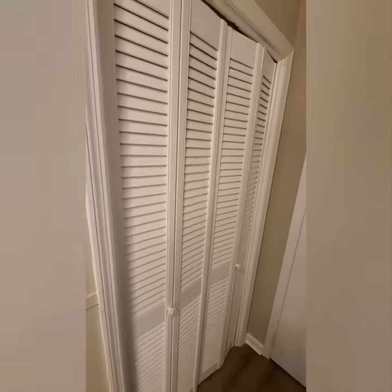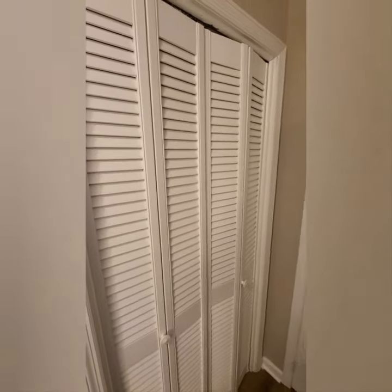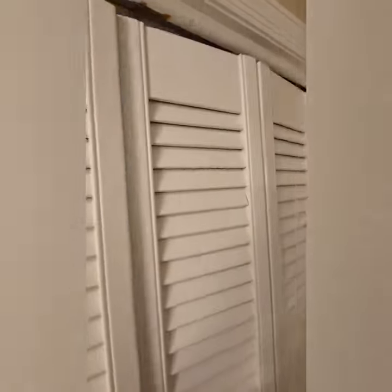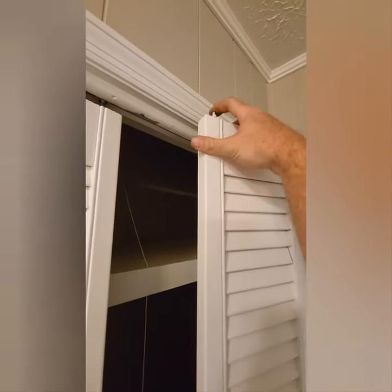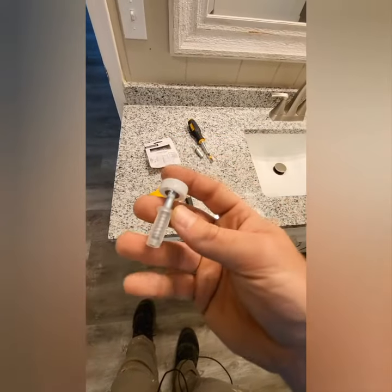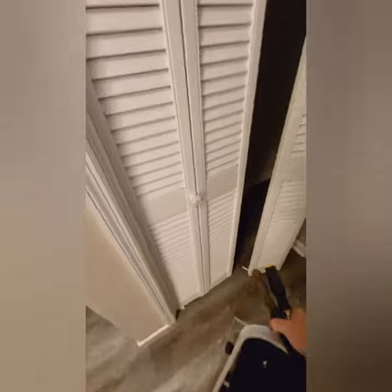I'm renovating an old home and one of the little things you come across are bifold doors. This one makes a lot of noise and it's not smooth. The reason is we're missing a wheel, so today I'm going to show you how to replace it. There are ways this can go wrong — it's very easy to do, but you just have to have a little patience.